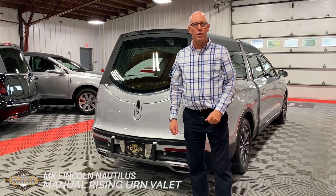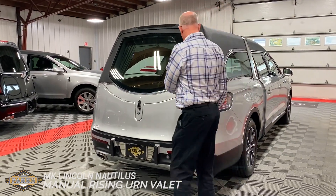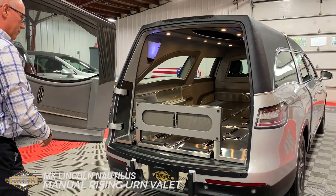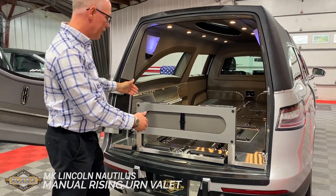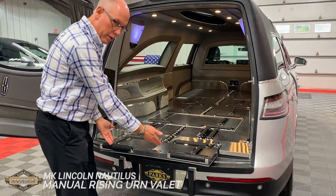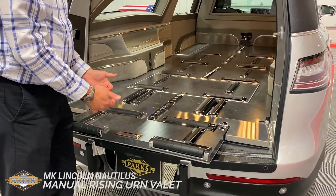Take charge in your community with Parkes Cremation Solution. Step right over here and see the all-new MK Coach Lincoln Nautilus. This one is equipped with the folding extend sill and 90-degree rollers on the back to allow the first pallbearer to get the casket up on the edge.